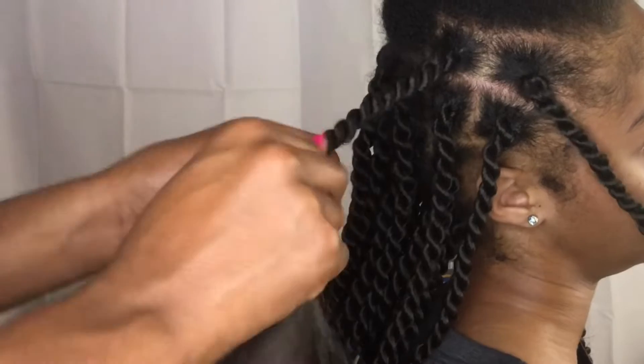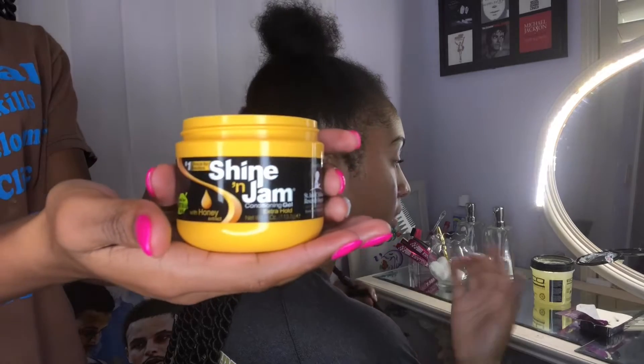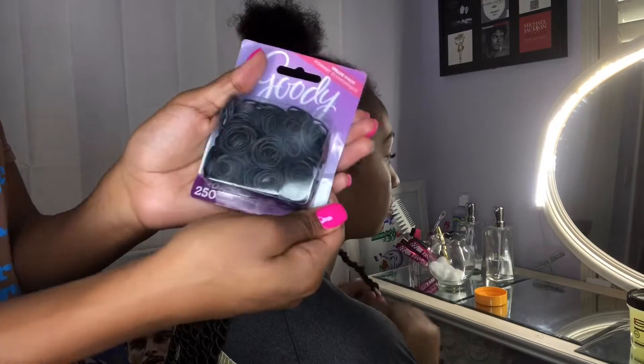It's like the twists that don't start off with a braid. So let's get into it. The supplies that I will be using are this Shine and Jam, this Eco Styler — the black castor oil one — and these rubber bands.